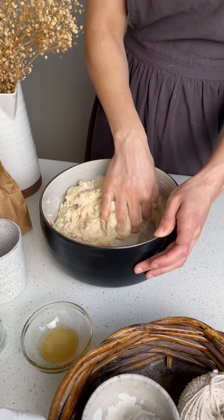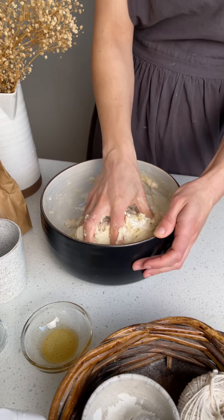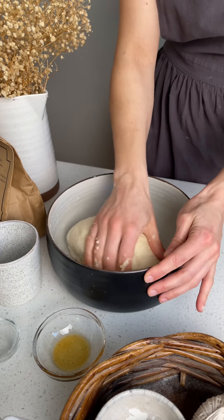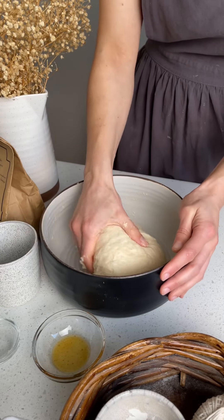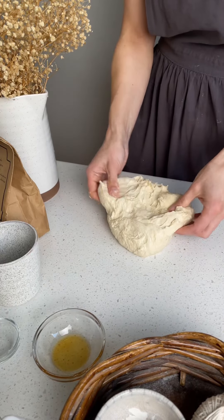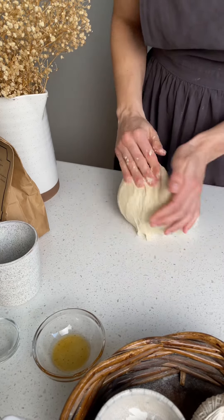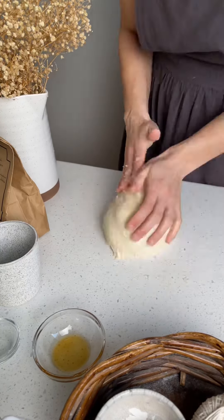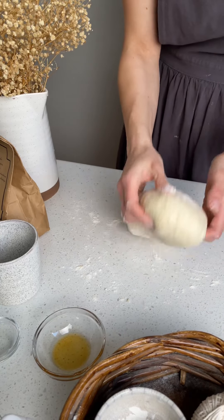Knead the dough for about 10 minutes until it's smooth and cohesive. Dust with flour as needed so it doesn't stick to the bench.